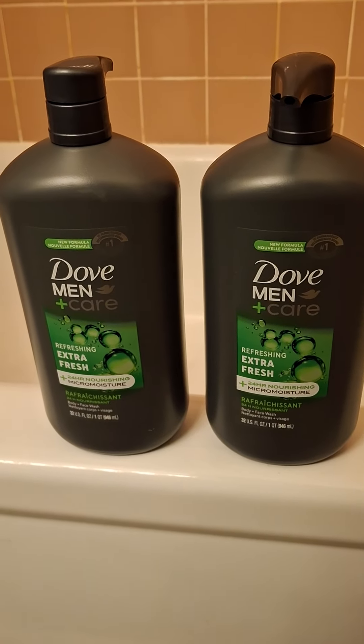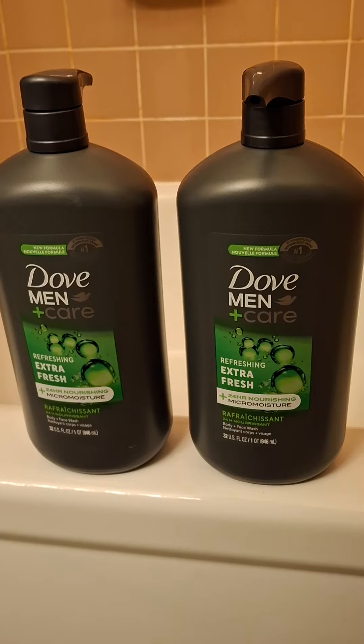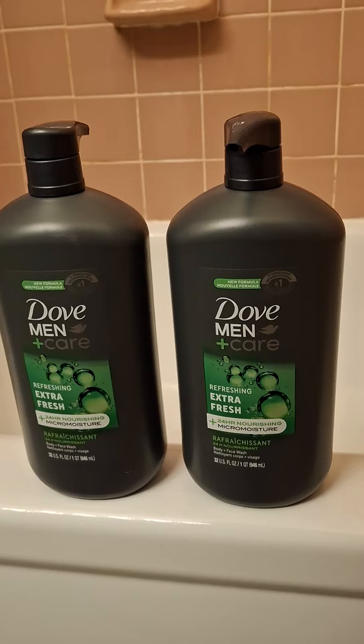I never thought in a million years that I would do a how-to video with something as stupid as this. I bought these — it's a double pack of Dove Men Plus Care body wash that goes in the shower.